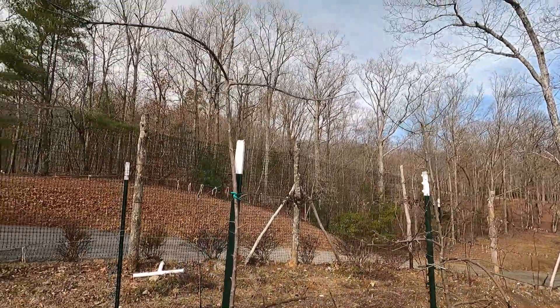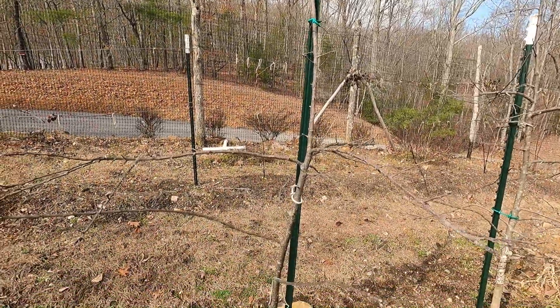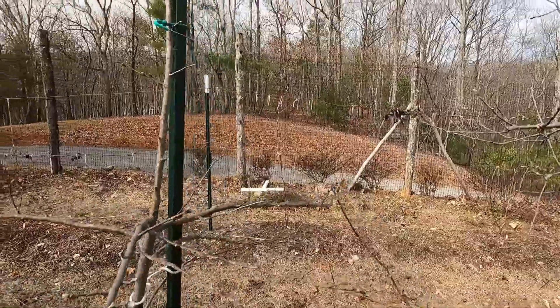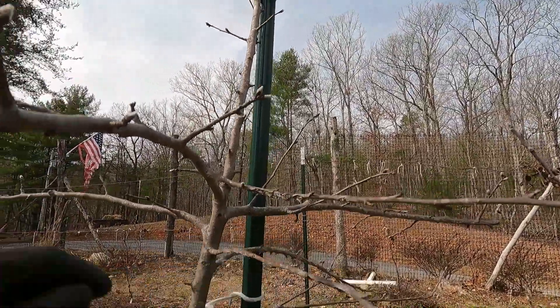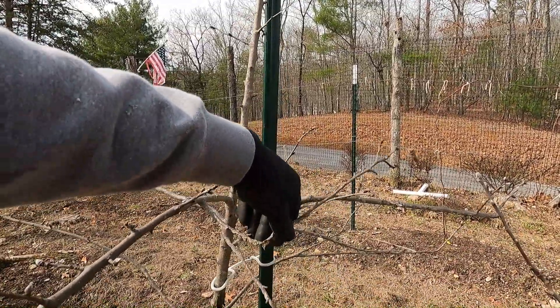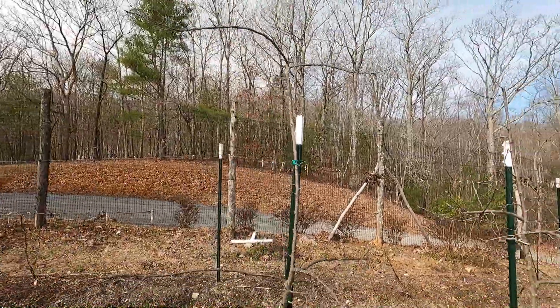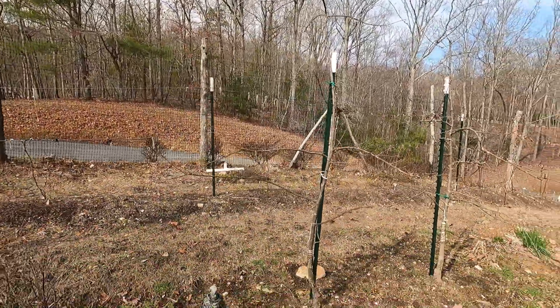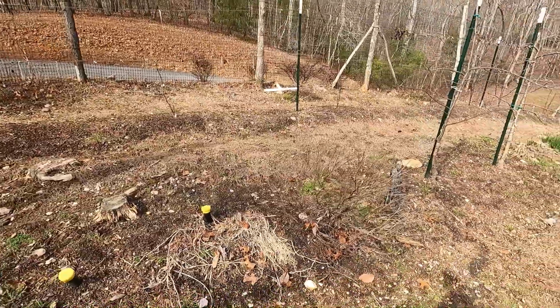Next up: Black Limber Twig. This tree is in bad shape — we left it just to see if it's going to survive; we didn't even prune it. It's got a lot of cicada damage. You can see that right there — that severely weakens the branch, hardly any green. So we just left it to see if it's going to survive. It's probably going to end up getting cut out. There used to be three more trees in here, but they died out.